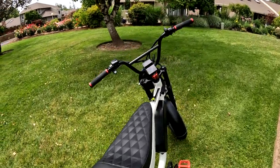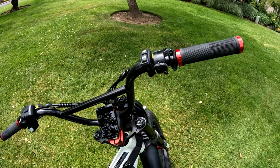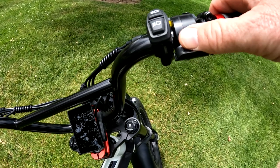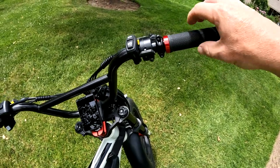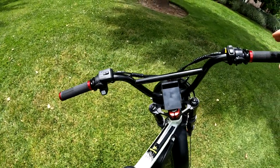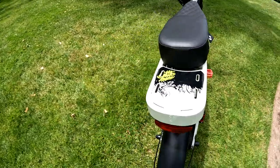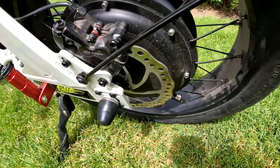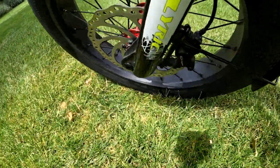There's a thumb throttle here as opposed to a twist throttle. I didn't think I was going to like it but after riding for a while I've gotten used to it and I kind of like it. We've also got four-piston Logan hydraulic brakes with regen braking. There are 180 millimeter rotors — you can see them down there — and one up front as well.